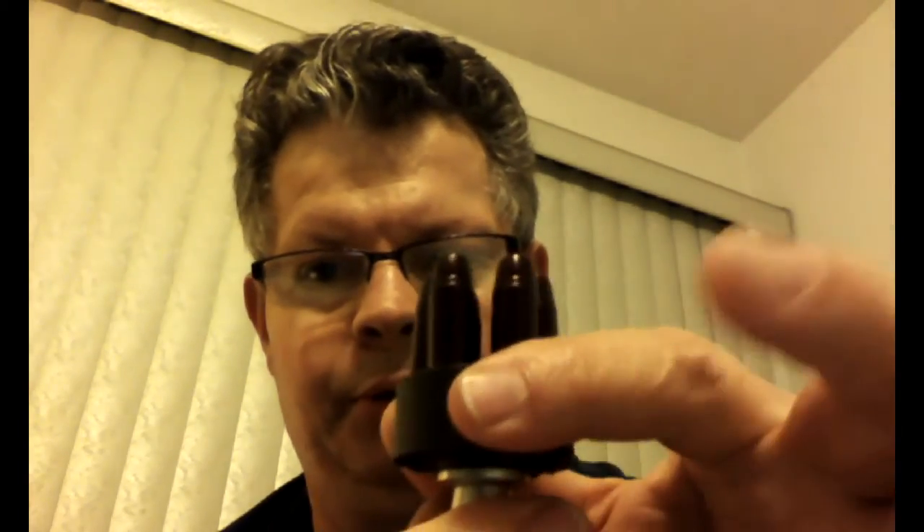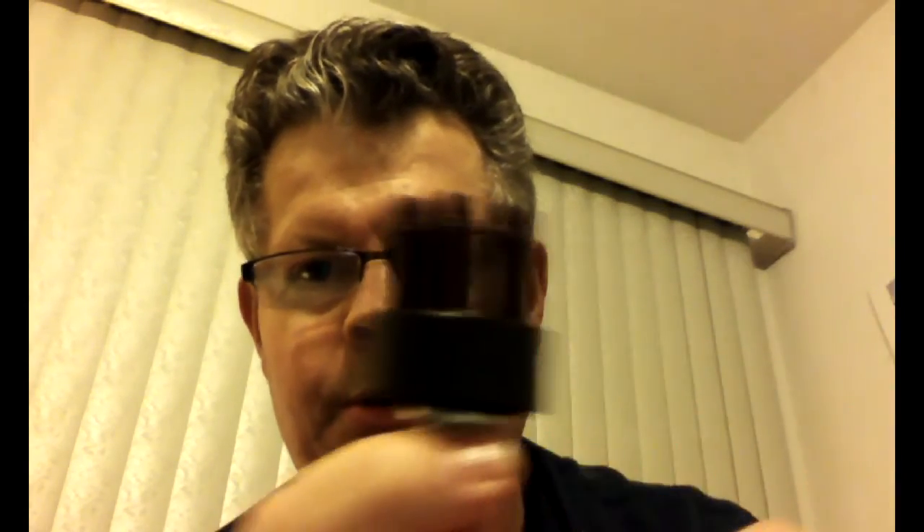I also picked up a speed loader — this is an HKS speed loader. It's pretty cool and has some engineering features. Let's stick some bullets in here; these are the snap caps again, not real bullets. They're sitting in there rather loosely, but when you give it a little twist, now they're held in there rather well and they won't come out.